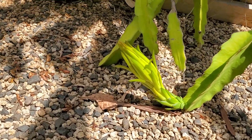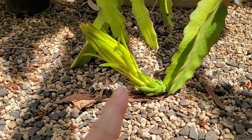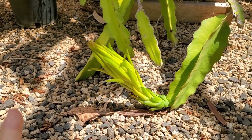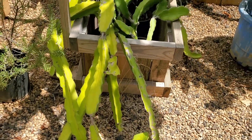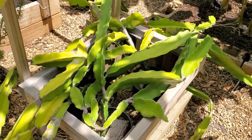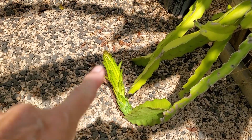Let's talk about dragon fruit a little bit. You can see this grew a little bud and this flower will open in the evening. This is dragon fruit. Not the best way to grow it, but it's the way I'm growing it right now — I kind of let it get out of my hand. But as you can see, this is going to blossom tonight.